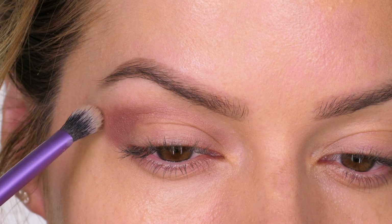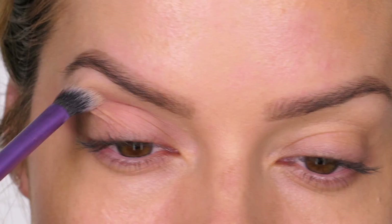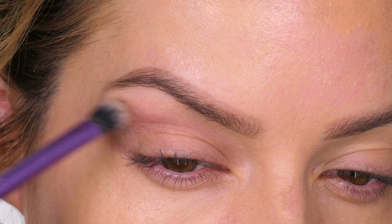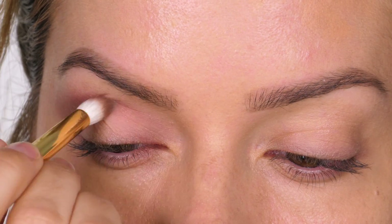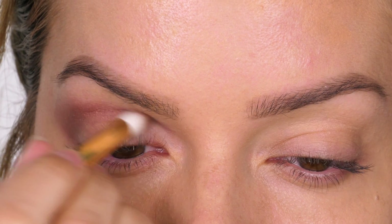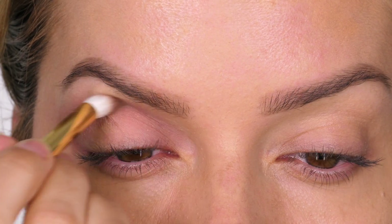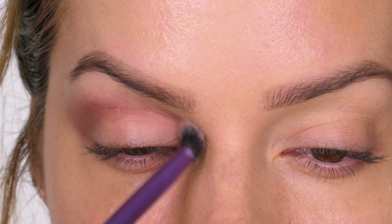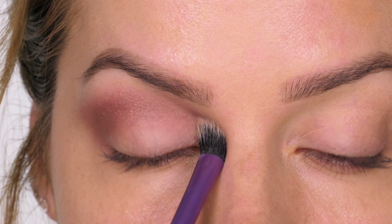How much you apply is completely up to you, but I really want to build up the intensity because this color isn't that intense — the pigment is great but it's not a dark brown. Ideally I'd use a darker brown to create that contour to the eye, but we will achieve it with this color — it's just a case of layering. Also don't forget I'm in much stronger studio lighting, so in the flesh this would look a little more intense. I really do love Inglot eyeshadows; their pigment is just beautiful and the color payoff is really great.